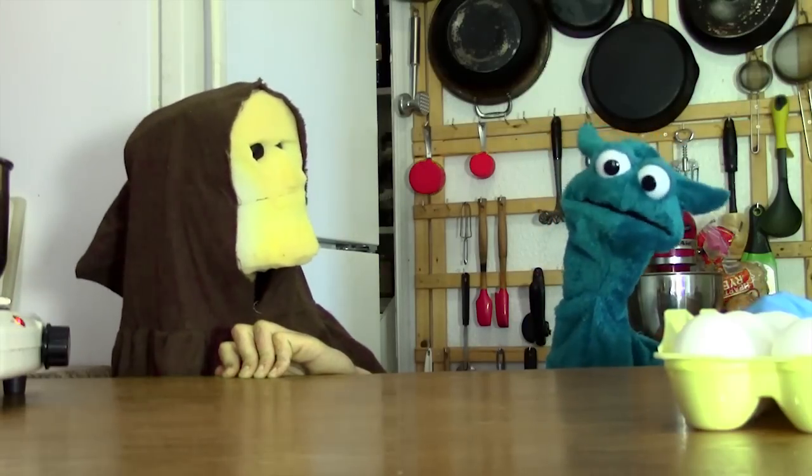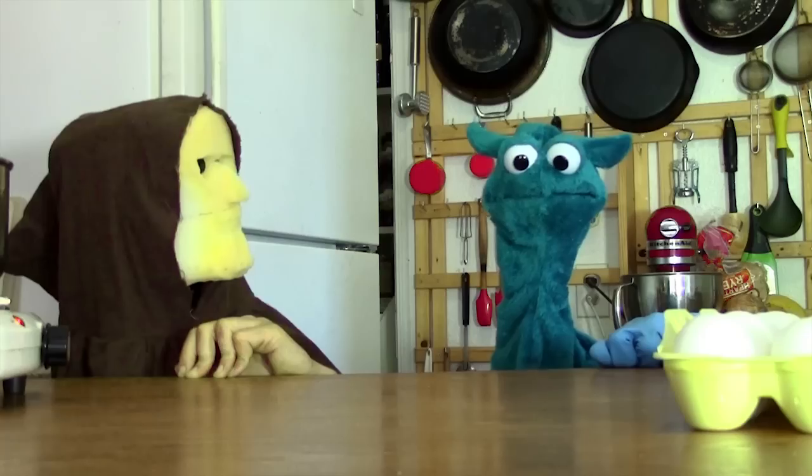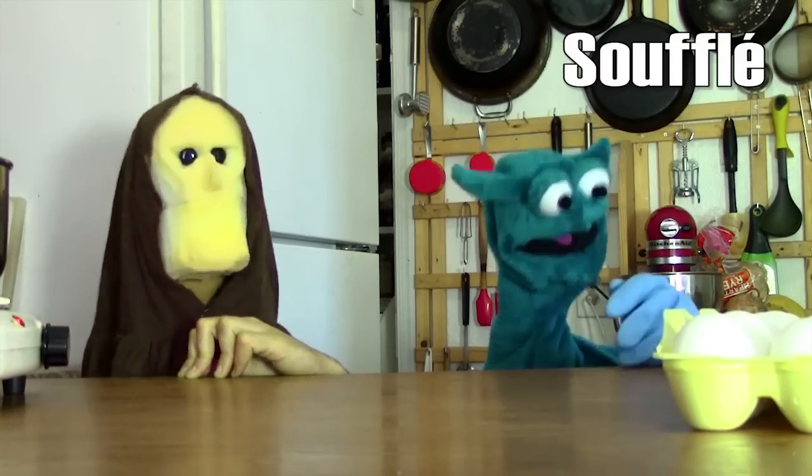Okay, so cultists — your main cultist here has agreed to help me do some cooking today. So today we're going to be making a soufflé, which is primarily made of eggs.